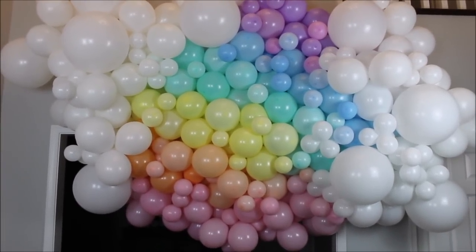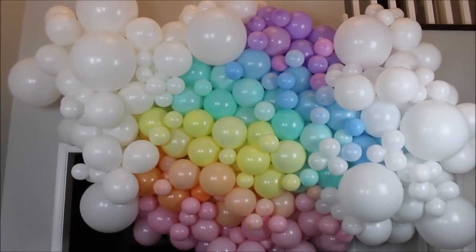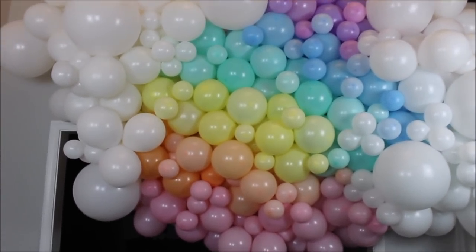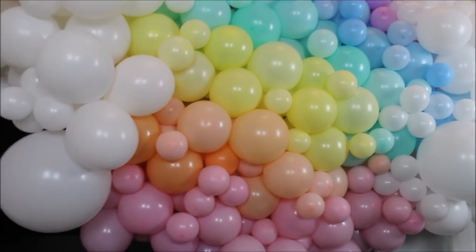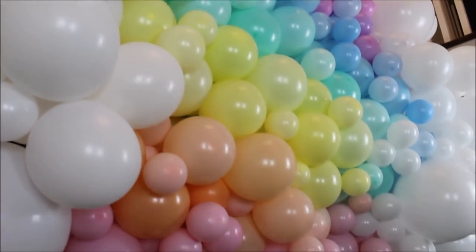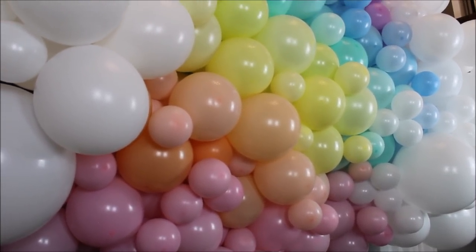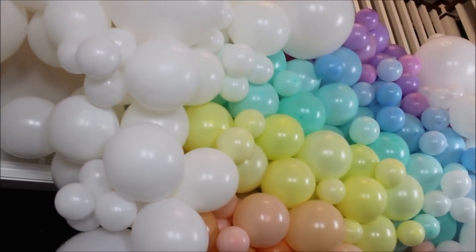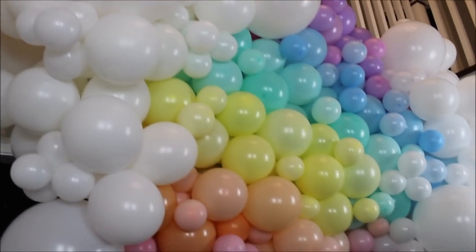All righty guys, I am ready to finish this video up. Everything will be linked and listed in the description under the video. The only thing I am not including is the amount of balloons I used because I have no idea how many I used and I don't want to count — sorry, not in this video. I will include a few pictures of this unknown creation at the end of the video.